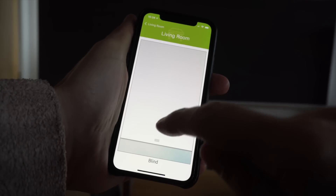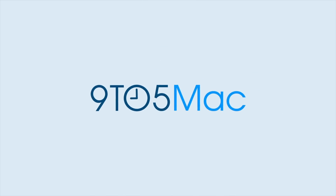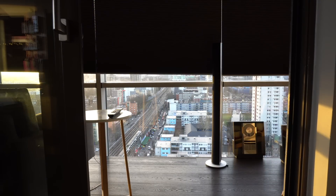A look at LuxaFlex Duet iPhone-controlled blinds. Let's start by seeing the system in action. What we're seeing here are seven separate blinds on the winter garden or glazed balcony area, all being simultaneously raised.